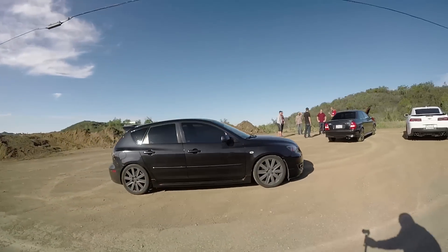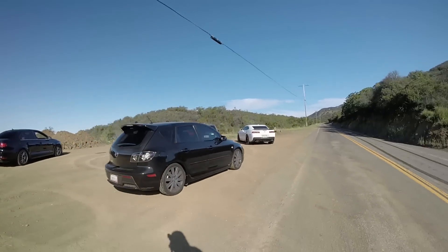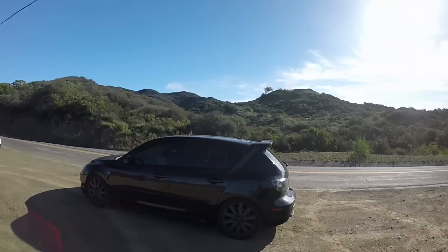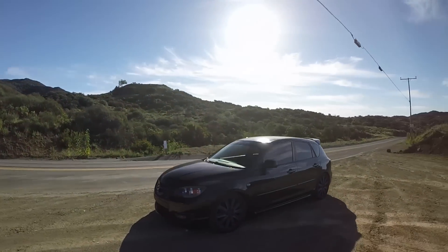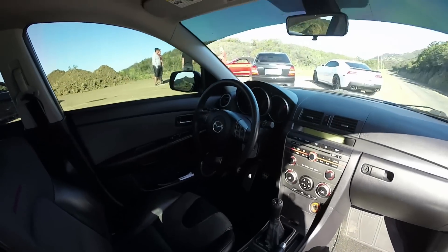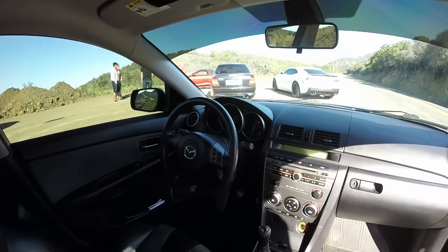So this is Kyle. Welcome to the program. Thank you for bringing out your car. This is Kyle's Mazda Speed 3, and this is a first-gen Mazda Speed 3, which means it's not ugly. First and foremost, it is not an ugly car. Wow, 176,000 miles on this thing. Serious mileage on this car, and your shift knob shows it — it looks like the shift knob of my Lexus.